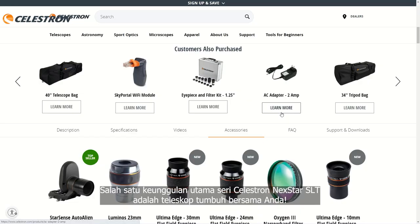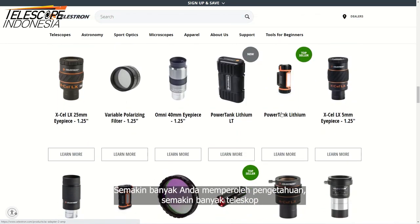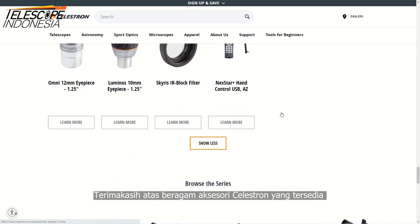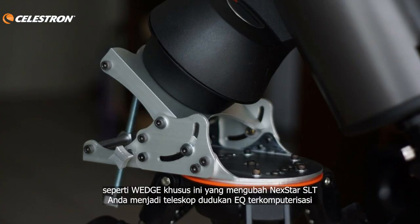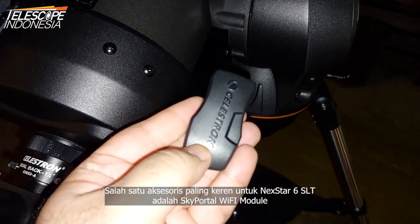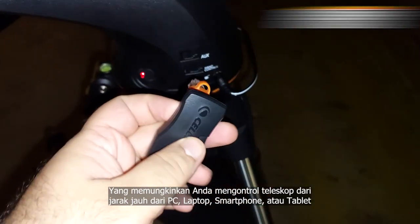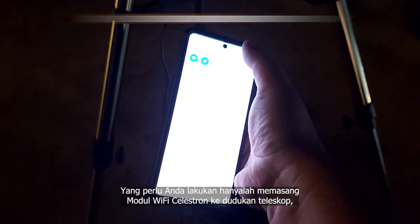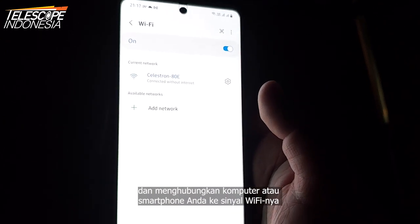One of the main advantages of the Celestron NexStar SLT series is that the telescope grows with you. The more knowledge you gain, the more options the telescope gives you to improve your observing experience — thanks to a wide range of available Celestron accessories or even third-party accessories, like a custom wedge that transforms your NexStar SLT into a computerized EQ mount telescope. One of the coolest accessories is the Sky Portal Wi-Fi module, which allows you to remotely control your telescope from any PC, laptop, smartphone, or tablet. All you need to do is attach the Celestron Sky Portal Wi-Fi module to the telescope mount and connect your device to its Wi-Fi signal.